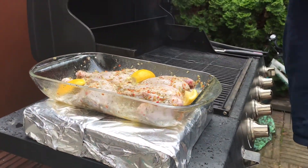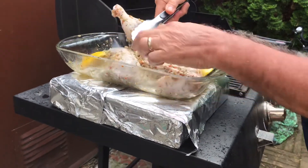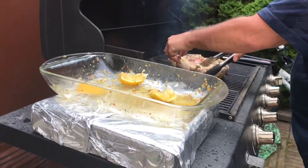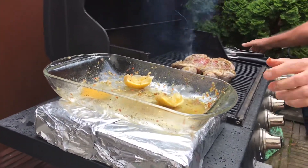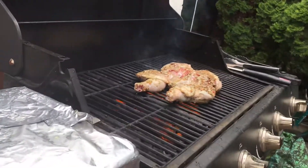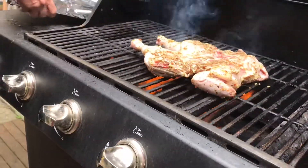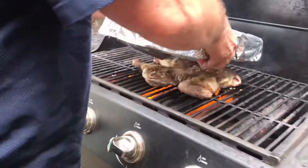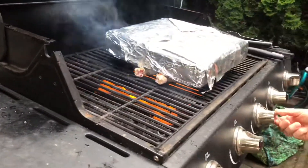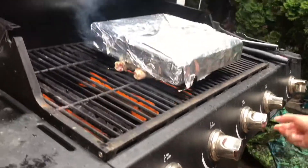I marinated the whole chicken skin-side down on a hot barbecue and here we go. As you can see it's starting to cook nicely. Now I put the brick on top of it and turn down the temperature, because you don't want it to burn — you just want it to cook. Cook this at five-minute intervals.